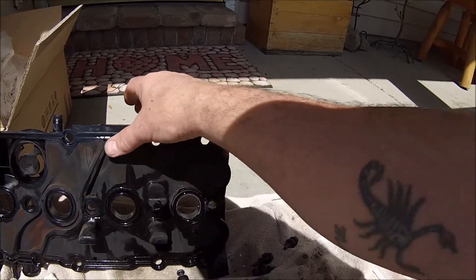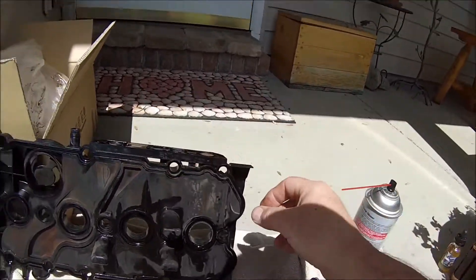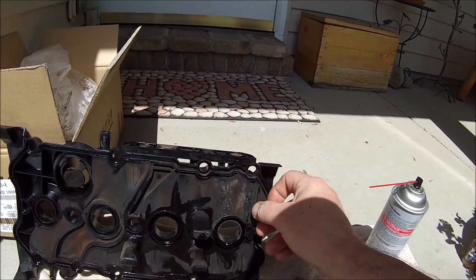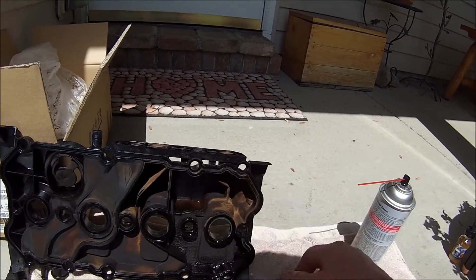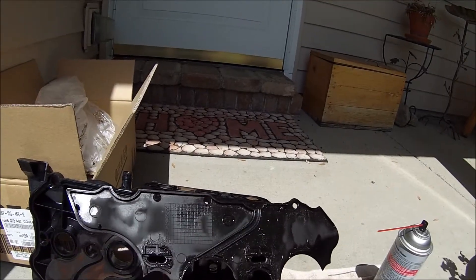Additionally, I wanted to show that I gave this just a little bit of a tug and it popped right off, so there was very little adhesion left holding this plate on.